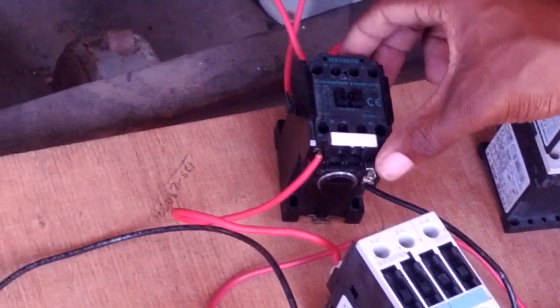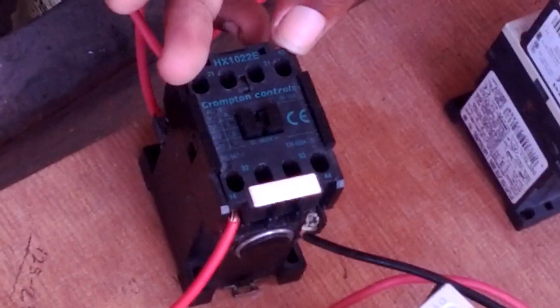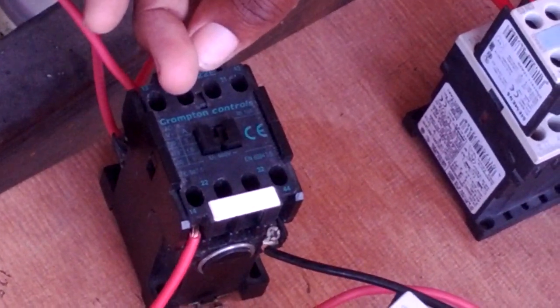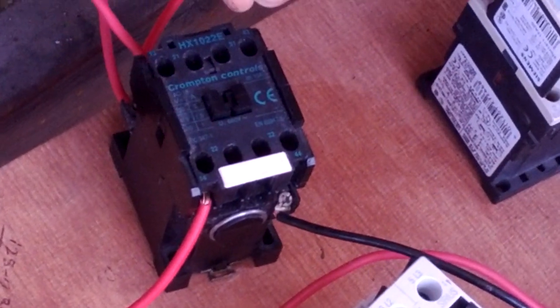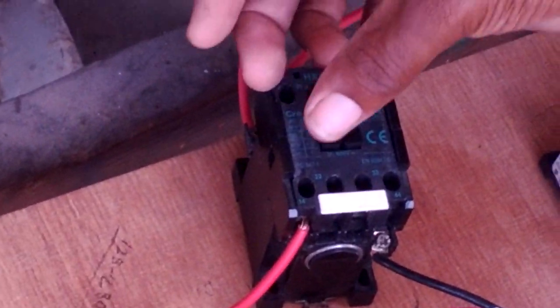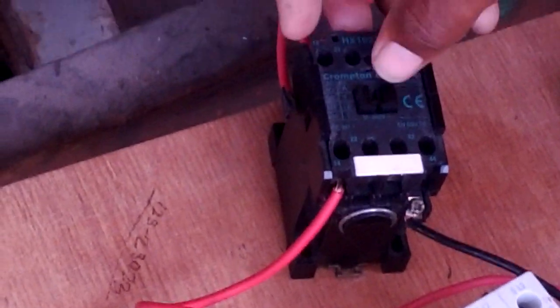This auxiliary contactor has two sides: it has two normally open on the ends, and two normally closed in the middle. So when the coil slams in, they change position — the normally open on the ends become normally closed, and the normally closed in the center become normally open whenever the coil is slammed in. Keep that in mind.